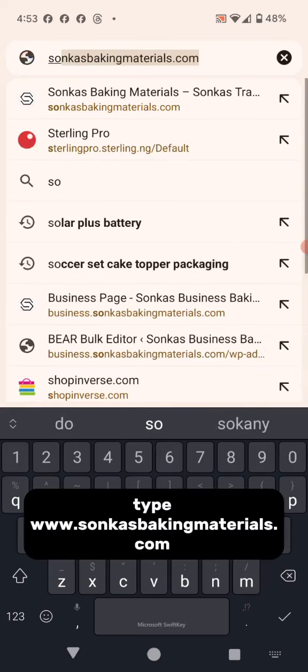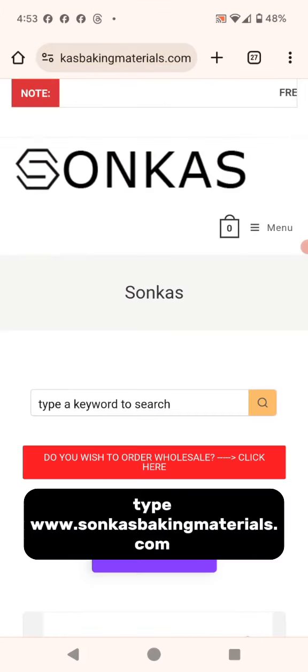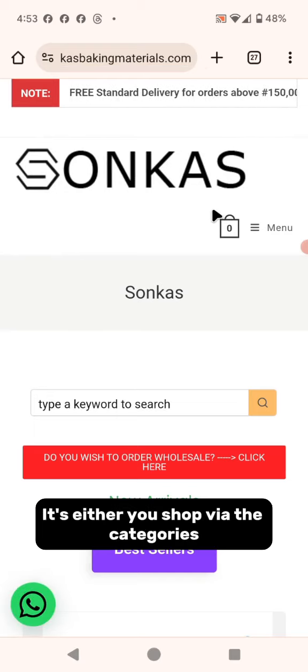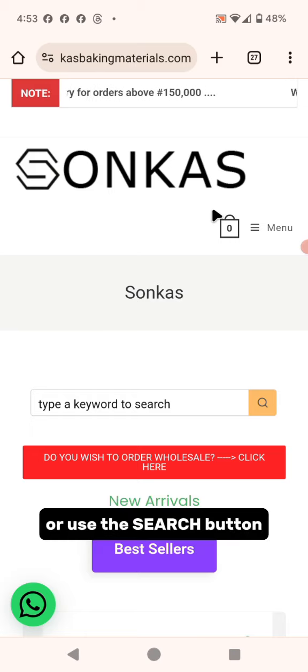On your Google Chrome browser, type suncastbakingmaterials.com. Once it opens, you have two options: you can either shop via the categories or you can use the search button.